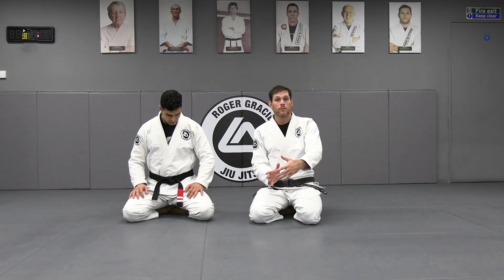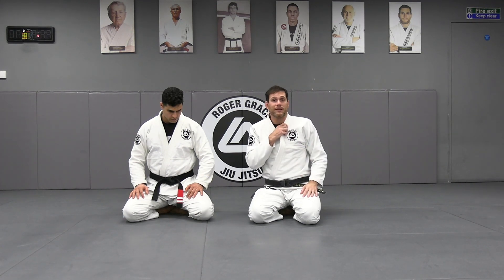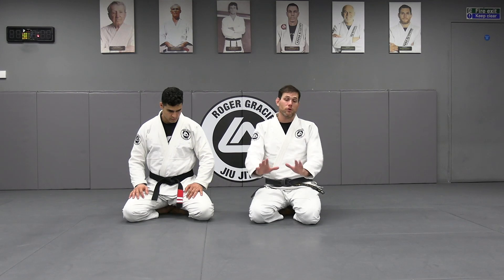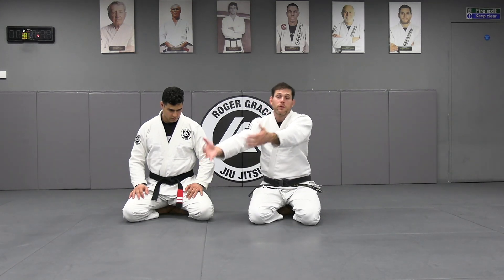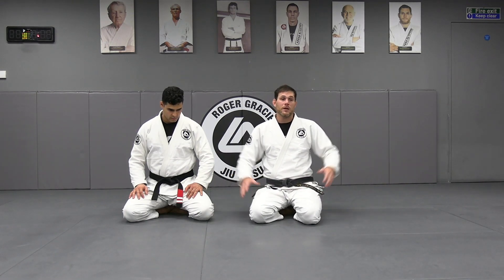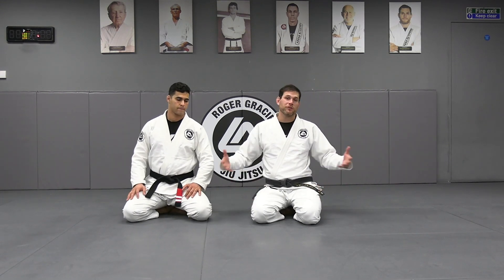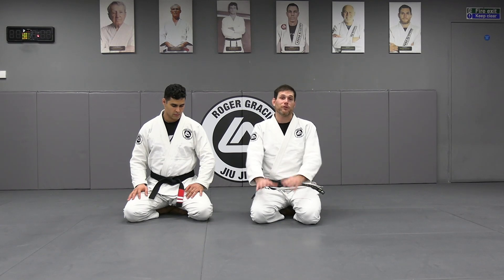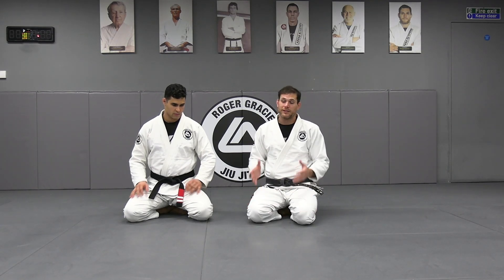When you don't want to focus on getting the hooks in, you're on the side control. You have the option to attack the arm, but you also have a strong position to roll the person over. You can force him to roll the other way or force him to roll to you and get him back to side control. If the person weighs like 120 kilos, you're not going to stay there worried about getting the hooks in — you want to smash them, roll them over to side control and crush them.